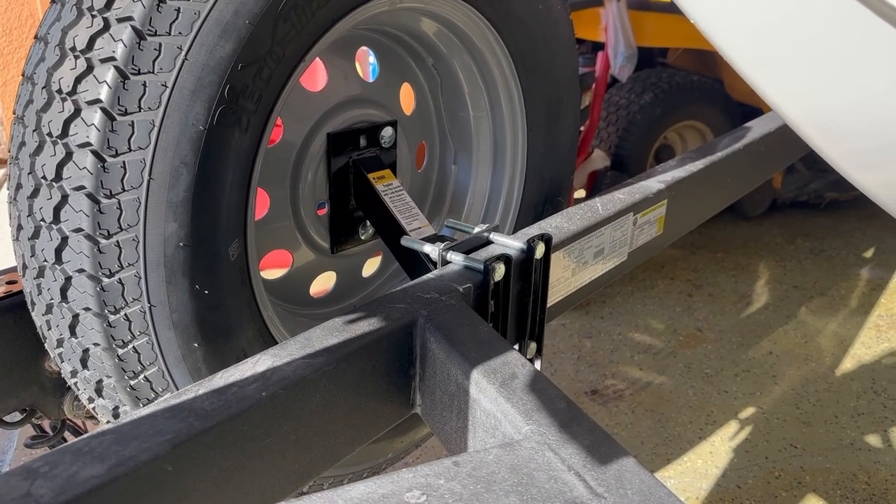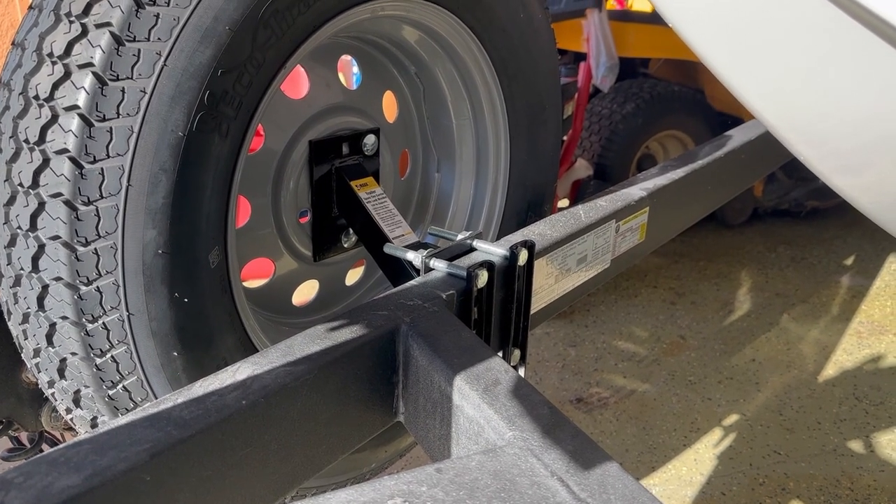There's how it looks mounted on the back. Nice clean mount. No problems, no issues.